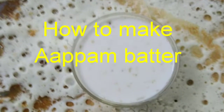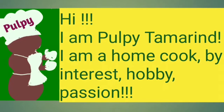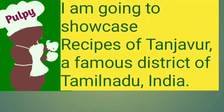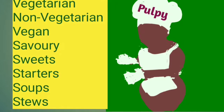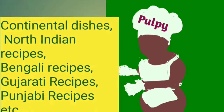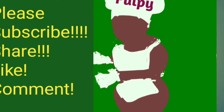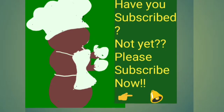Welcome to Pulpy Tamarind channel. Today we'll see how to make apam batter. I am Pulpy Tamarind, a home cook by interest, hobby and passion. I'm going to showcase authentic traditional recipes of Tanjavur district in Tamil Nadu, a state in India. Continental and North Indian recipes will also be showcased. All my recipes are uploaded in English, Hindi and Tamil. Please subscribe, share, like, comment and press the bell icon for notifications. Have you subscribed?